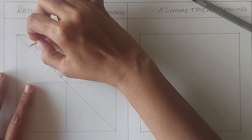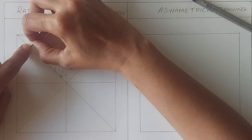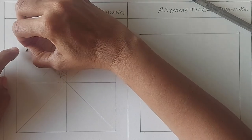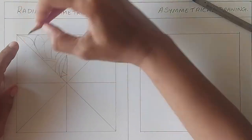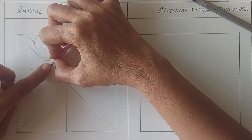Now we will get the distance from the center line with the help of a pencil — like this. Place the pencil tip on the center line and the thumb on the outline. Bring it to the other side and this time place your thumb on the center line and mark the distance like this.